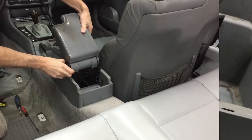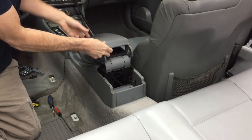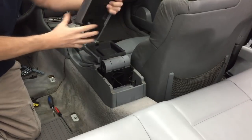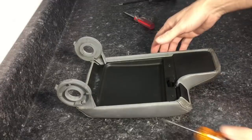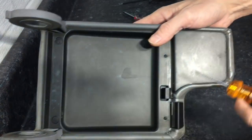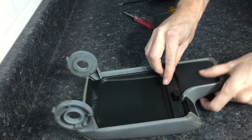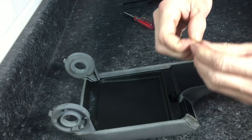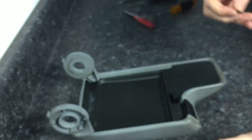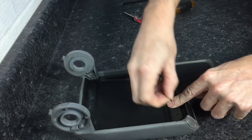From there we gently lift up on the lid, slowly angle it to a 45-degree angle, and it will slide off. From there, unclamp the front clip that holds the armrest closed and we're ready to take it over to the table and start disassembling. When we flip it over, we have two caps to pop off, two rubber nipples — those are just there to keep vibration noise down — and two plastic caps to pop off, which reveal two tiny Phillips head screws.